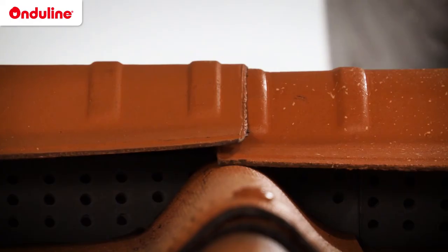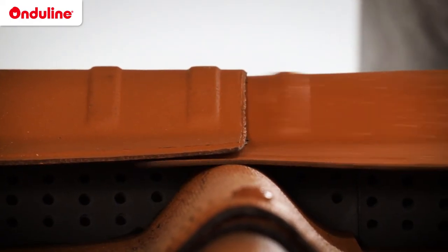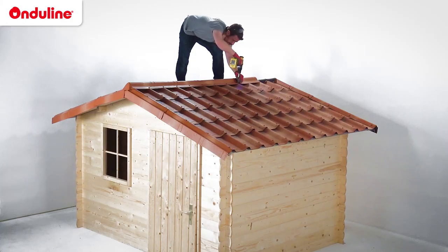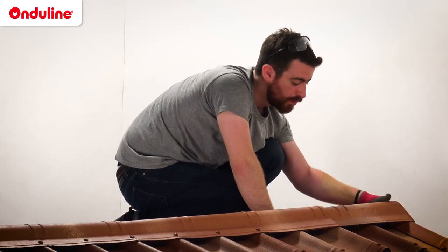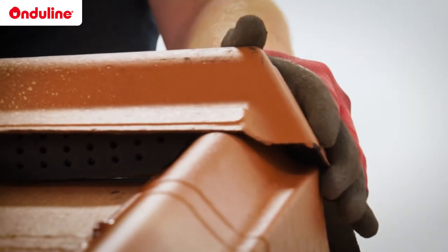The overlapping of the slim caps is secured by using the embossed lines. The fixing is done with Onjaline fasteners through the corrugations of the tiles. Finally, complete the ridge line using a second closure cap at the end.